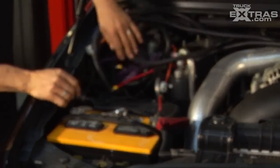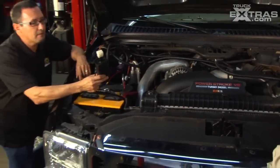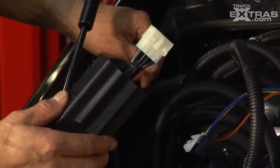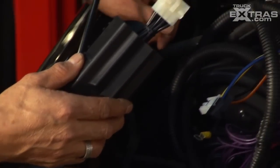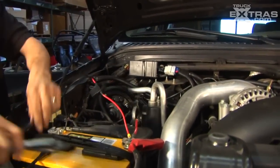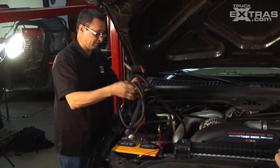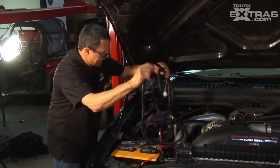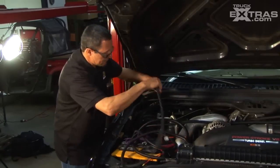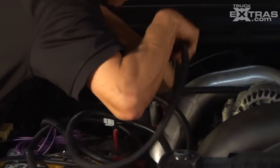The next step is to get the controller. We've got the controller over here — find yourself a good area where you could mount it out of the way. Then we're going to get the wiring loom and tie it down. I'm looking for the short end of the wiring, which we're going to run down on the fender wells, and find a good area to run all your wiring down on both sides.